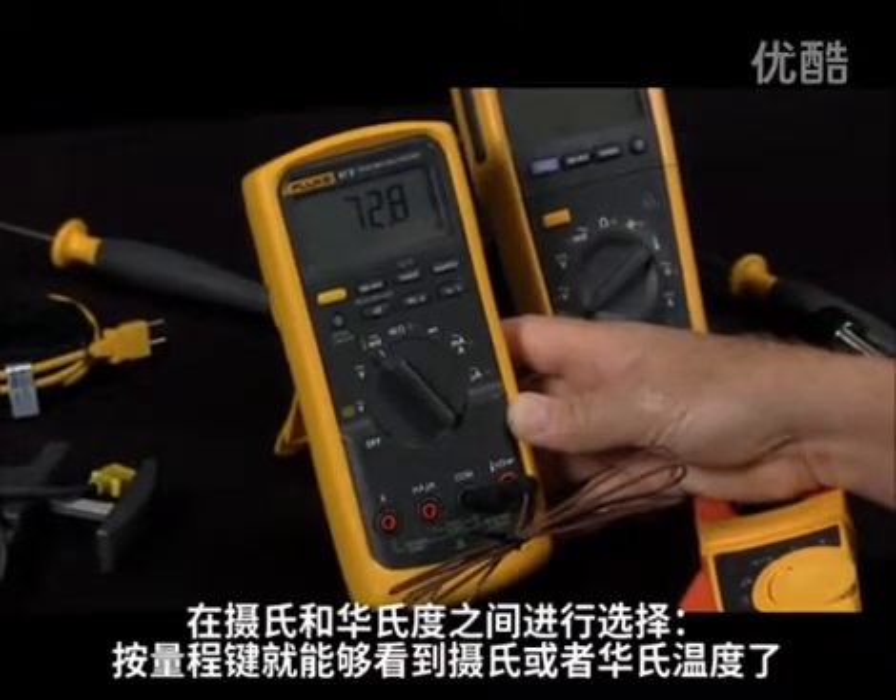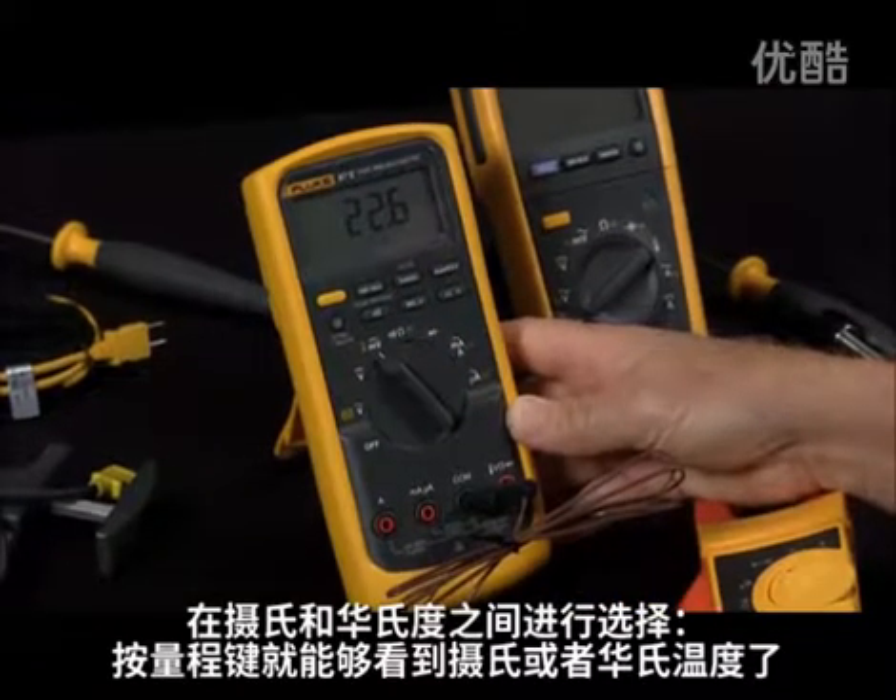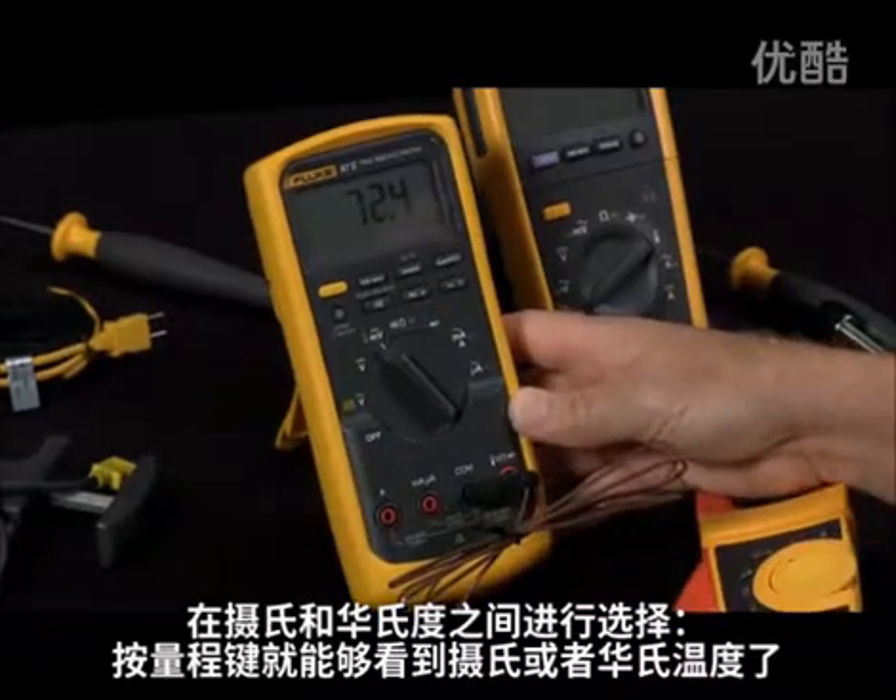To select between Fahrenheit and centigrade, we would hit the range key, and we can see it in centigrade or we can see it in Fahrenheit.